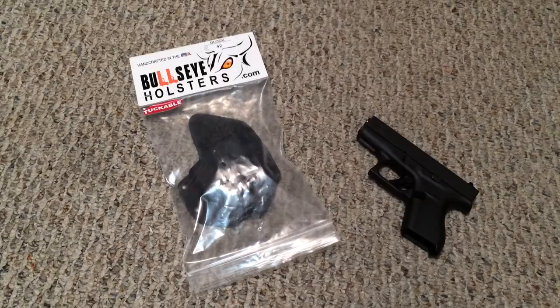Hey guys, I got a new video for you today and this is going to be a look at a new holster that I picked up. In my last EDC video I actually showed the holster and I said that I had picked it up at my local gun show here in South Florida. I wanted to post this video so you guys can see what the holster is all about.